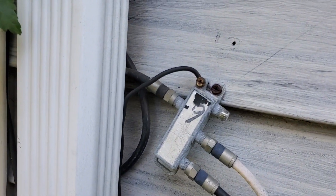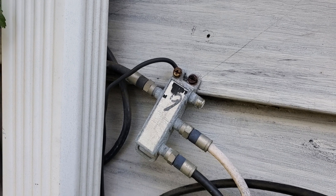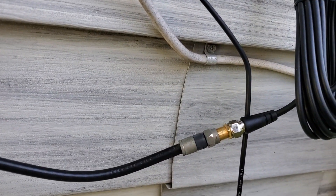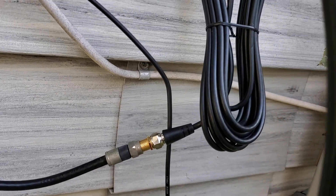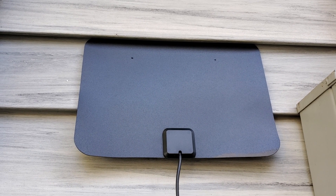All I did was I unscrewed the one that goes into the basement and living room and kitchen, and I used a male-to-male connector to screw it in to this very lovely over-the-air antenna.